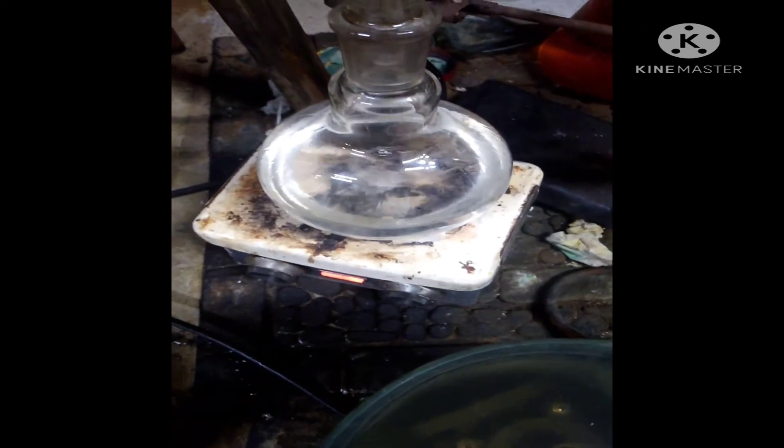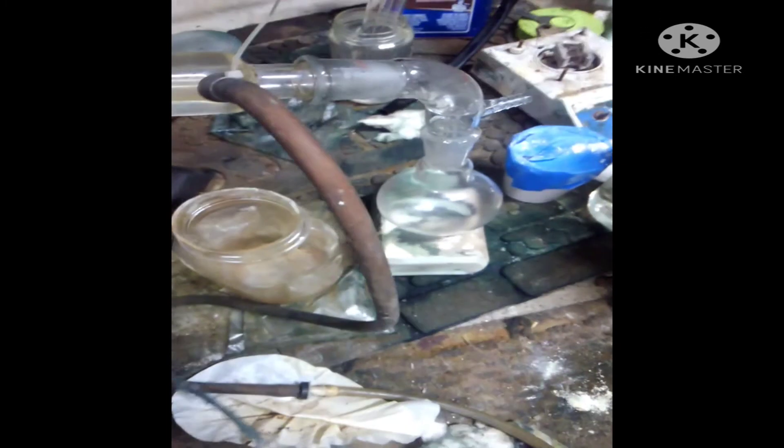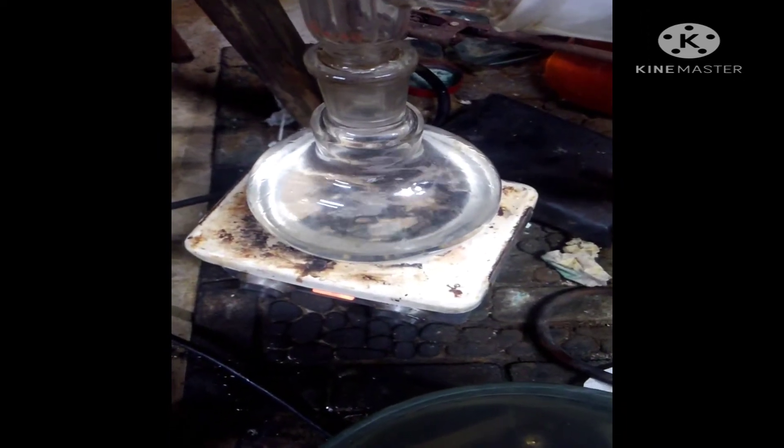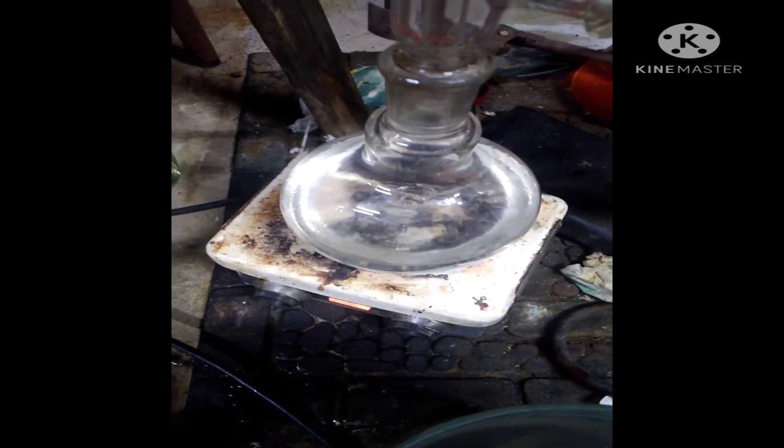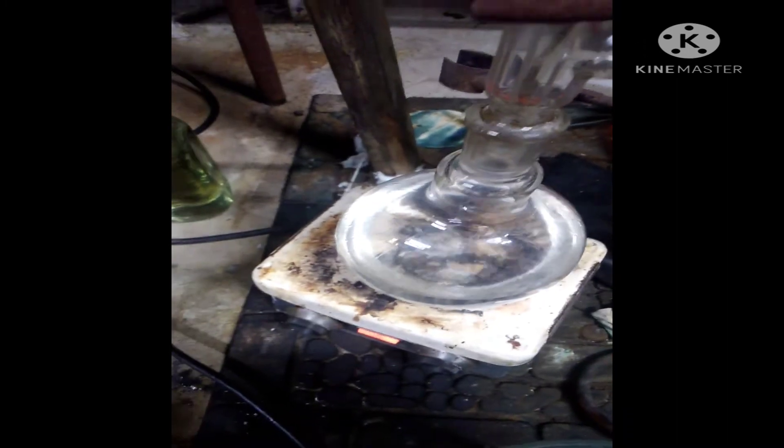I refluxed it for about 45 minutes and now I'm setting up for simple distillation. The boiling point of ethyl acetate is 77 degrees Celsius or 170 degrees Fahrenheit, and that's what I'll be collecting at. Only half of this will be ethyl acetate and half will be water, so out of the 500 or 600 milliliters of solution I have, I'll get about 300 milliliters of ethyl acetate if it goes properly.